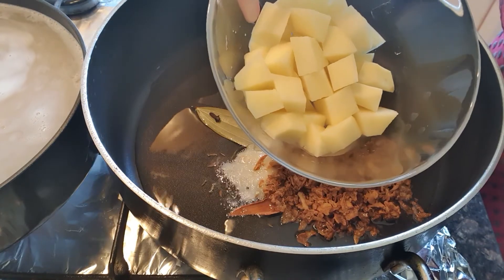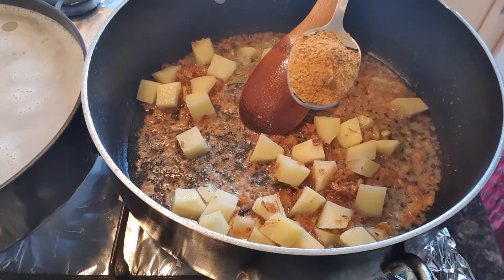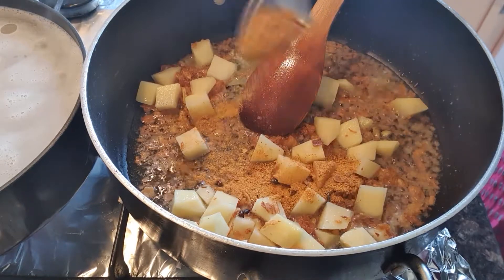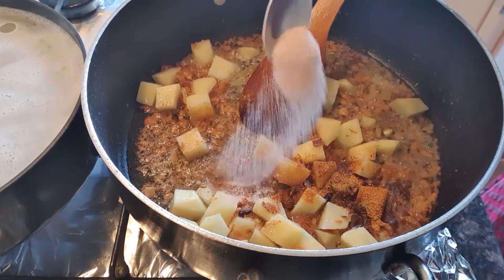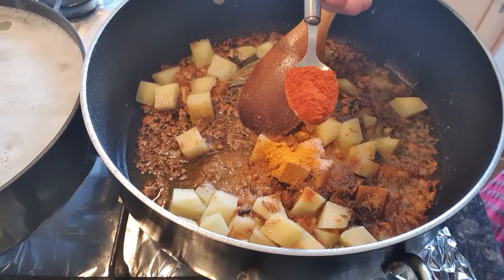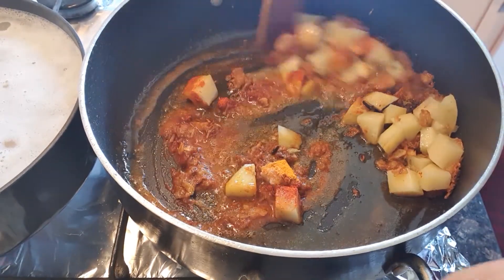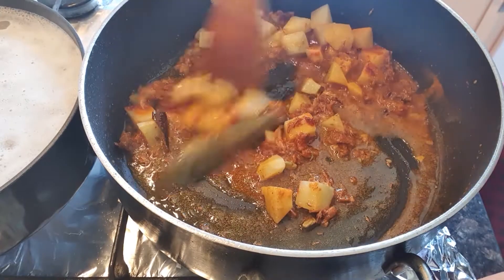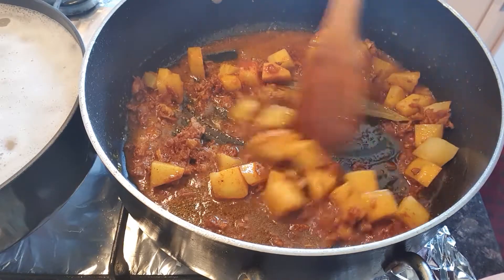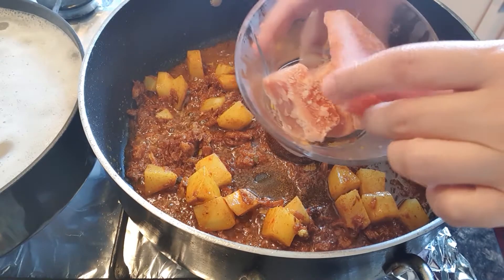These are 2 olives which I have cut into cubes. I will add 1 tablespoon of olive oil in the sauce, then 1 teaspoon of salt and 1 teaspoon of chili powder. Mix all of them together. I have some tomato puree cubes which I have frozen.